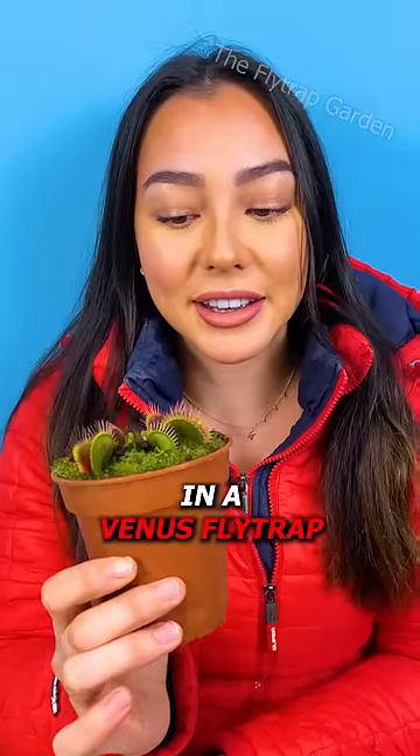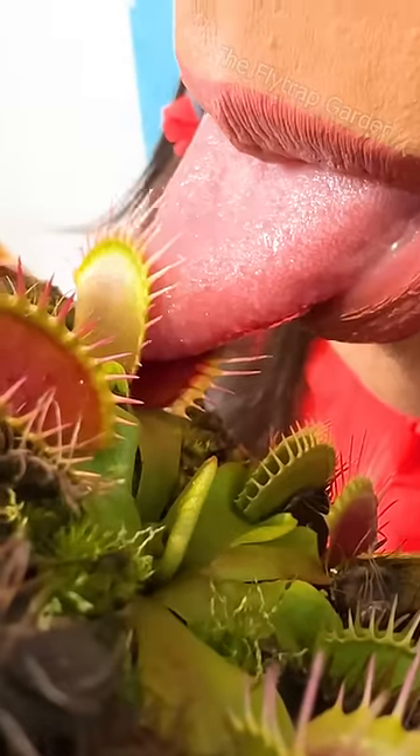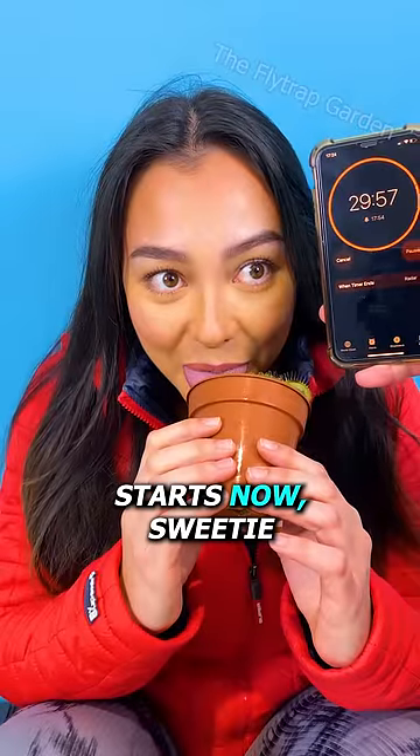If you put your tongue in a Venus flytrap, it will try to eat you. But what happens if you leave it in there for half an hour? Your half an hour starts now, Svidi.